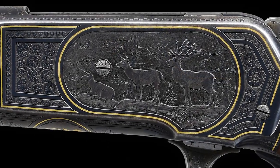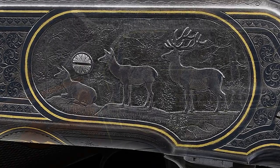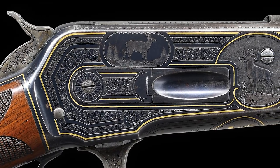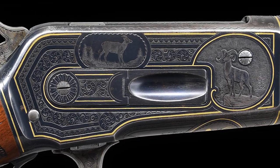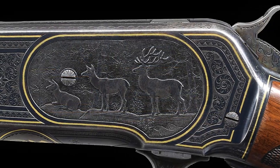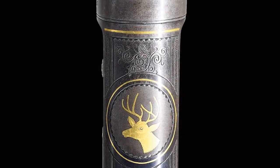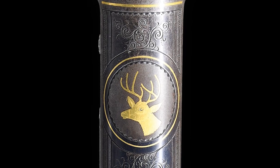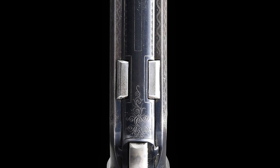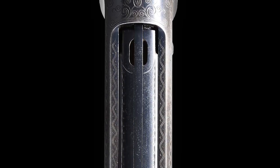The scenes on the receiver can be damascened in gold at the same price instead of being relief. This example is finished with the right side of the receiver featuring a mountain scene of a bighorn sheep in relief and a smaller line engraved mountain goat. The left side of the receiver has a large intricate woodland scene of a bull elk and two cows in high relief. And the bottom of the receiver has a vignette of a whitetail buck that is damascened in gold. The balance of the receiver is encased in arabesque scroll and framed with the trademark scallop borders and gold wire work.